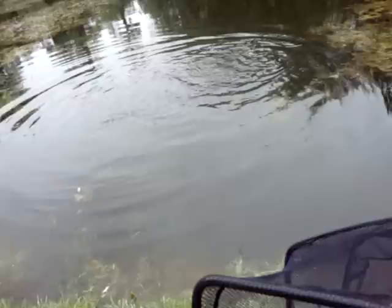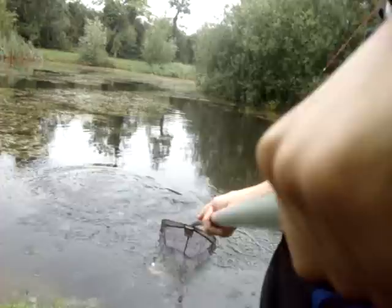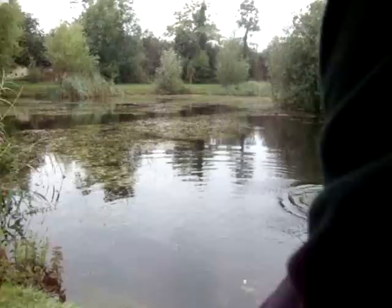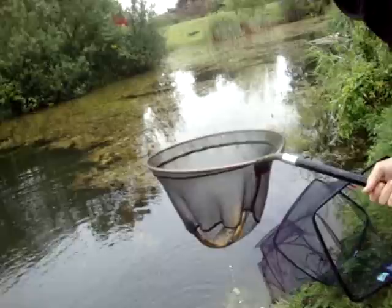Billy's got hooked into a massive tench on worm. Let me try to get the camera up — I can't quite see it. The elastic is out. Could be two and a half pounds, maybe about two pounds. The elastic was out proper good.